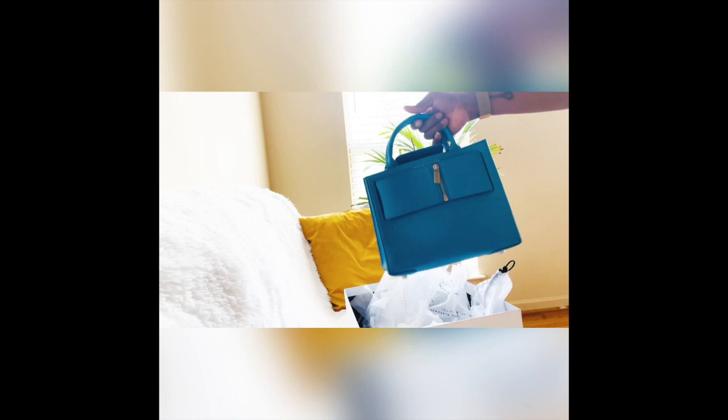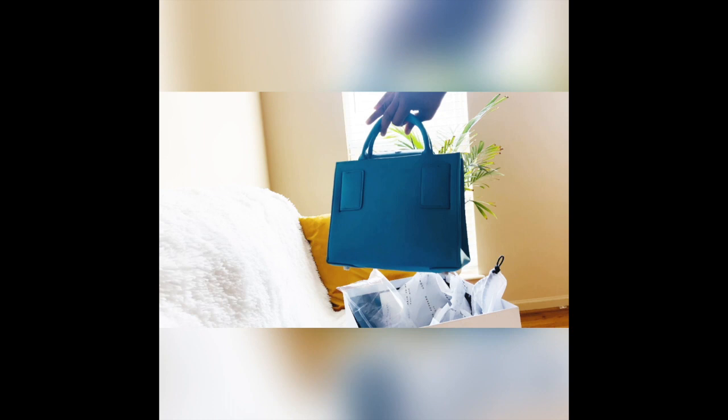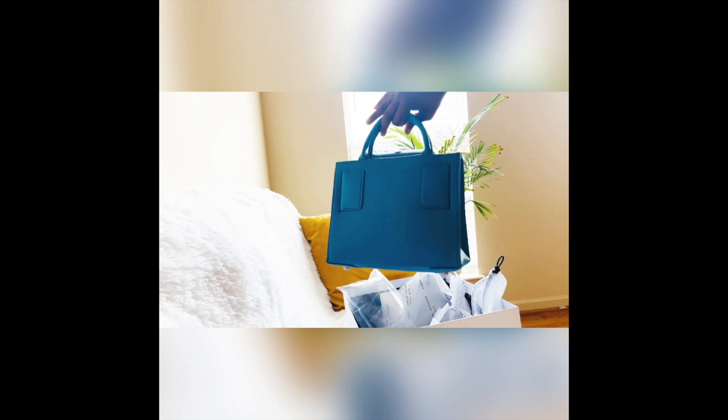This holds a lot more than those mini bags, so I'm glad that it's a decent size and it's not too small. Alright, hope you guys enjoy my unboxing of my first Black designer handbag. Thank you for watching, have a good one!